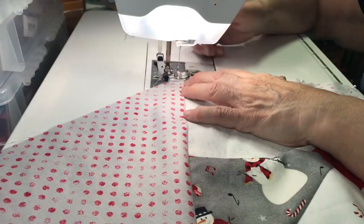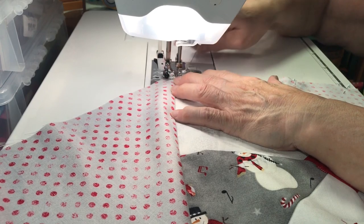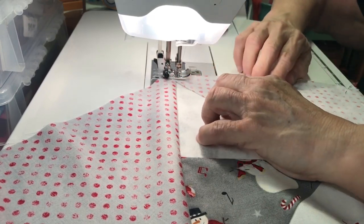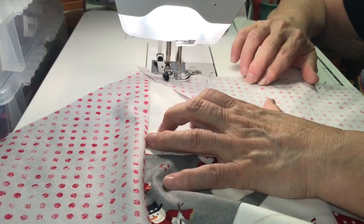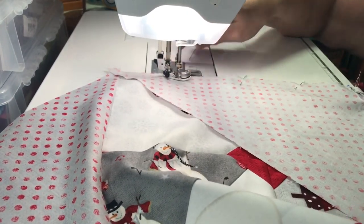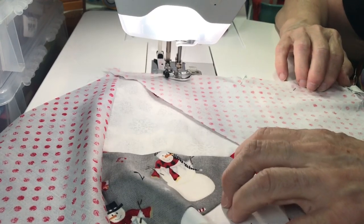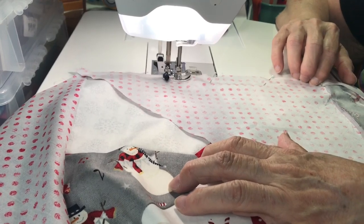Now for the last section, take your time so you don't stretch the bias out, and you can pin it as much as you'd like.